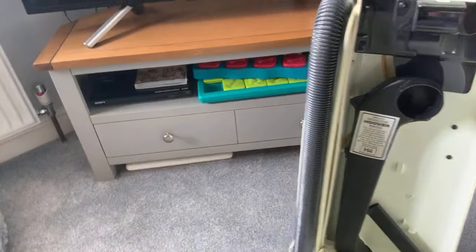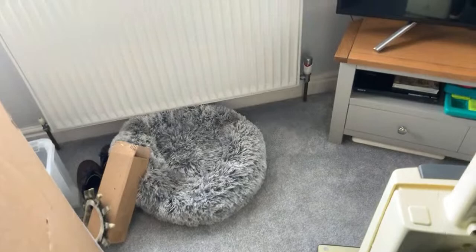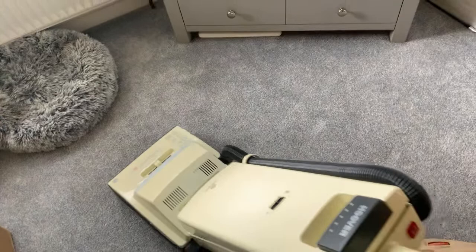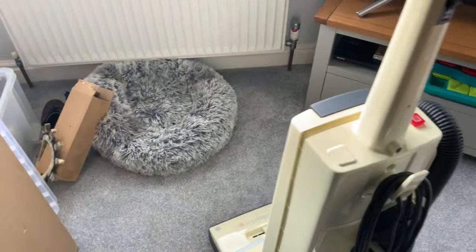Oh, that hose could be better - I should have soaked it for longer. It wasn't reclining before but it reclines now. It's all fine and dandy. Just need to put a new belt in and then I'll try it again.